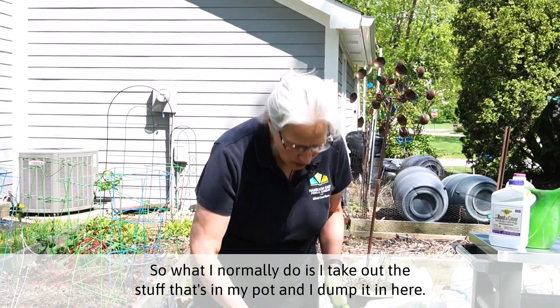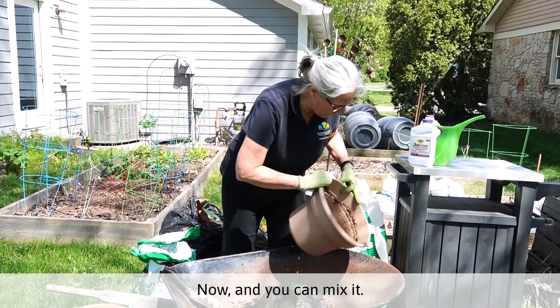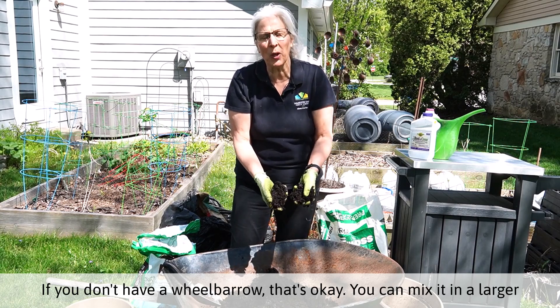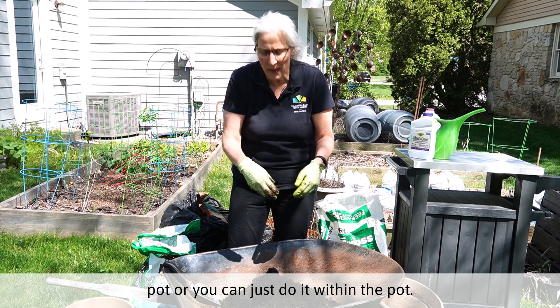So what I normally do is I take out the stuff that's in my pot and I dump it in here. You can mix it if you don't have a wheelbarrow — that's okay. You can mix it in a larger pot or you can just do it within the pot.